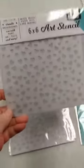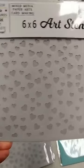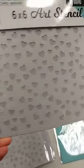First of all, we got back in the Drifting Hearts stencil. This one sold out pretty quickly. I love it with the different size hearts kind of all going different ways — they really do look like they're drifting down.